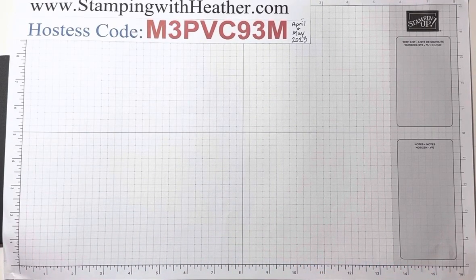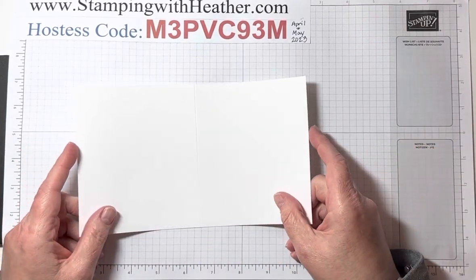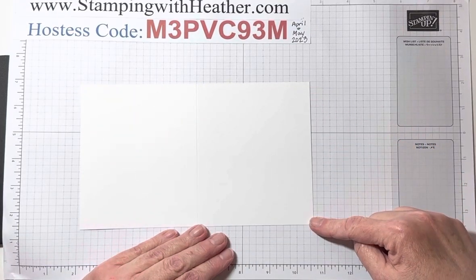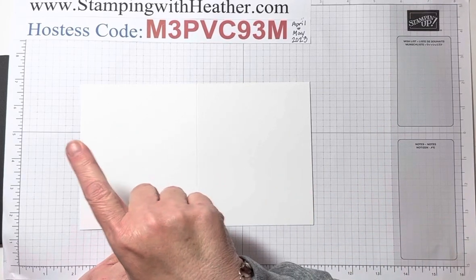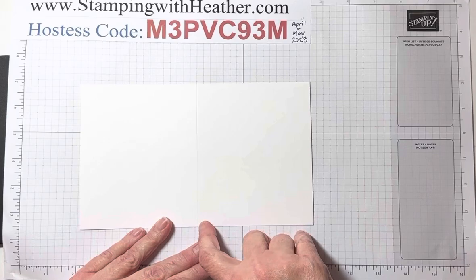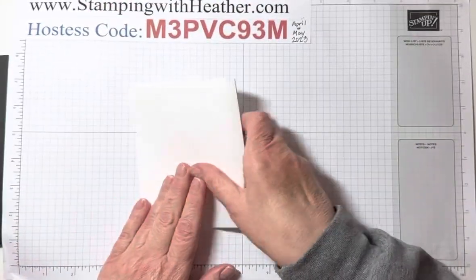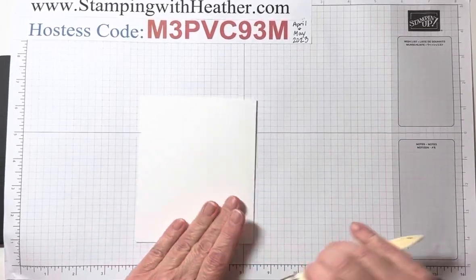First thing we're going to need is a piece of Whisper White thick cardstock. This is eight and a half by five and a half — so it is an eight and a half by eleven piece of cardstock cut in half. You're going to score it on the eight and a half side at four and a quarter. Let's go ahead and fold our card base. Done.